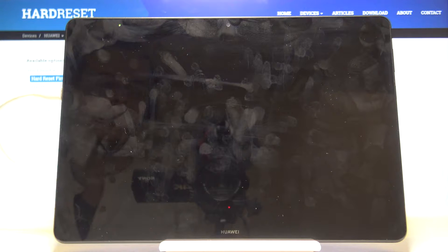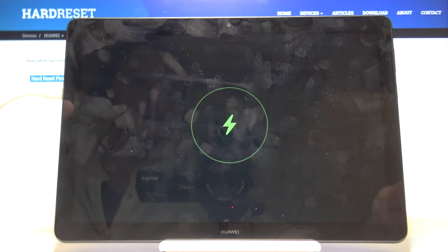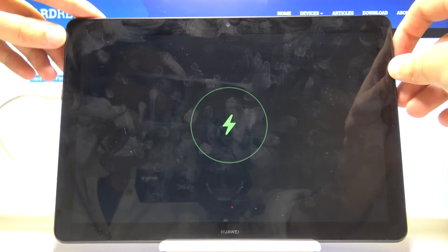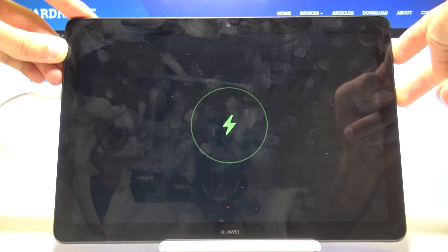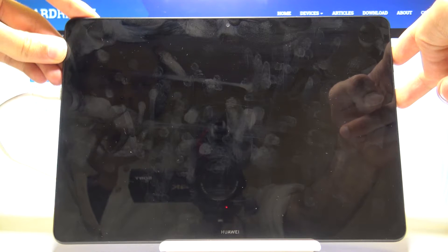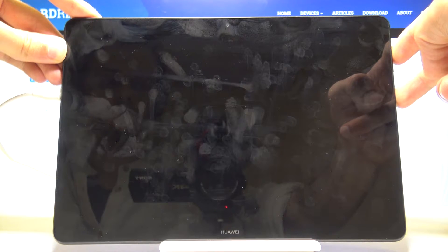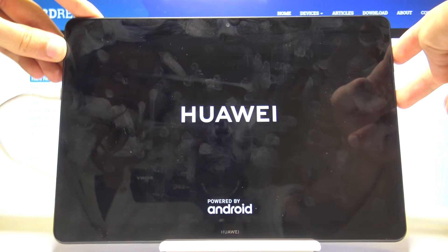Once it has shut off, we're gonna hold volume up and the power key. Disregard the fact that it's actually charging right now — it has nothing to do with this process, the battery is just this low. Just once more: volume up and power key. Once you see the Huawei logo, we can let go.